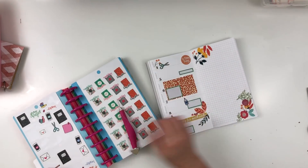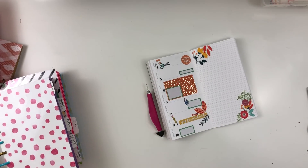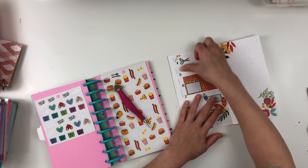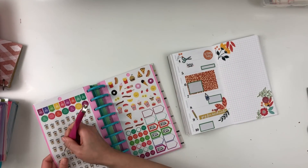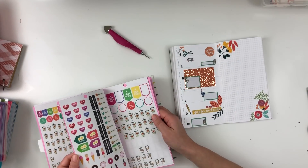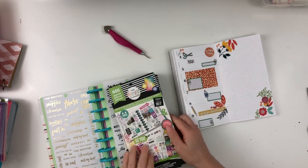One thing I like to do for my tasks is grab smaller icon stickers and place those right next to the colorful box so it kind of indicates that I have something going on. So I'm going to use the coffee cup stickers for the work tasks that I have, and then the little glue stickers and the little scissors stickers to kind of indicate that I have some sort of project due.